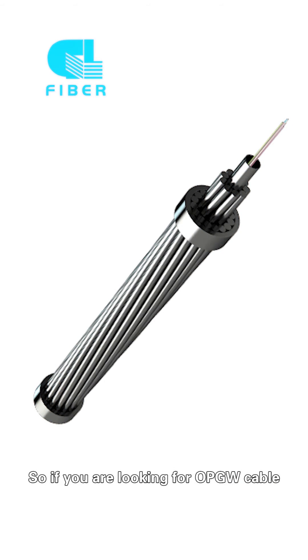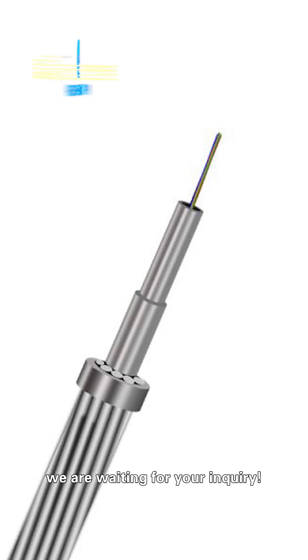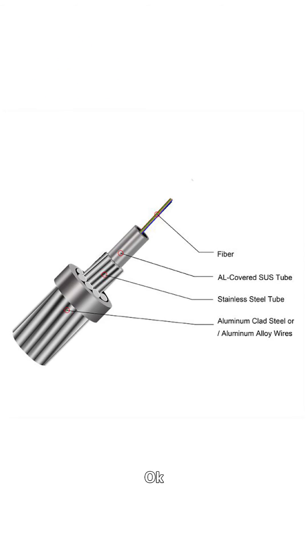So, if you are looking for OPGW cable, please feel free to contact us. We are waiting for your inquiry. Thanks for watching and see you next time.